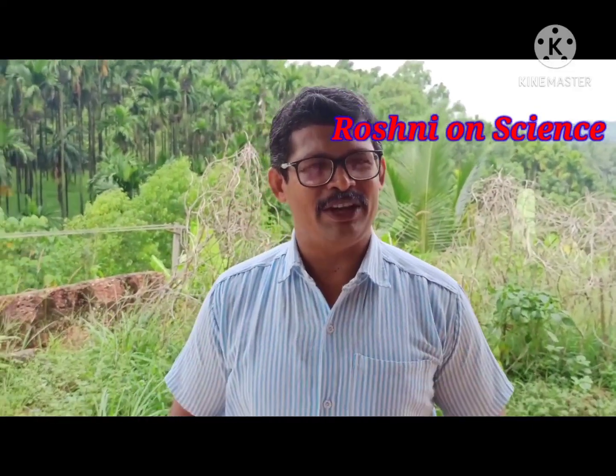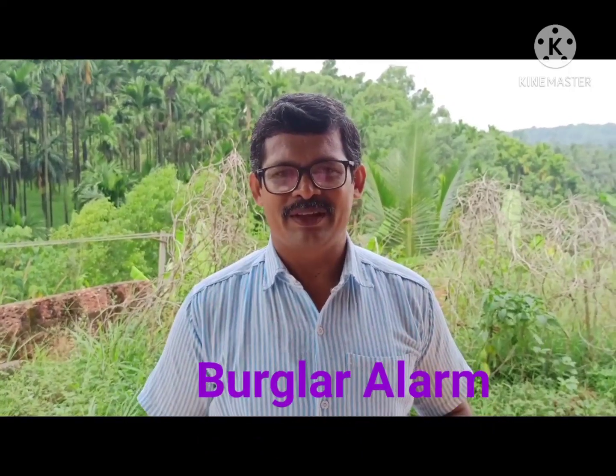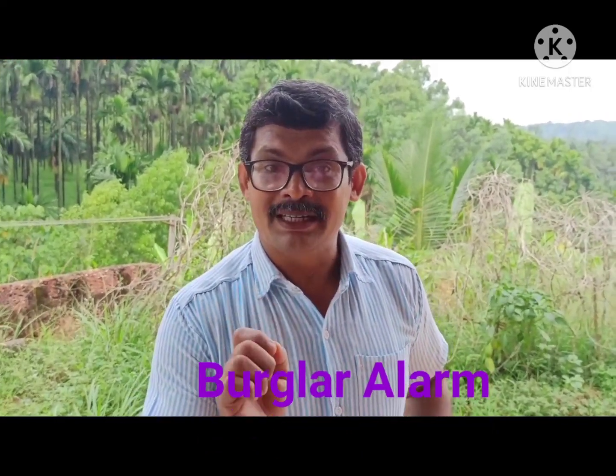Hey guys, you are watching my YouTube channel Roshni on Science. Today I am here with you with one more new experiment — a burglar's alarm.